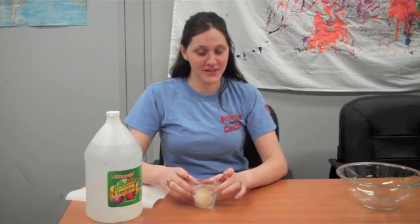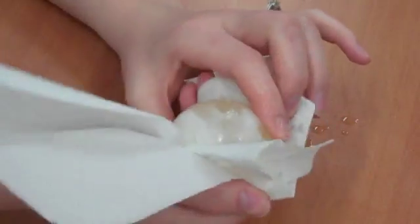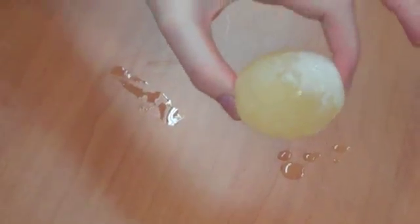Alright, so we're back for day two of our egg experiment, so let's see what happened with our egg. Our egg looks quite different than it did yesterday. After sitting in the vinegar, we've actually taken off most of the egg's shell.